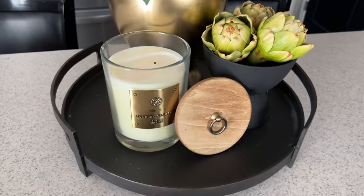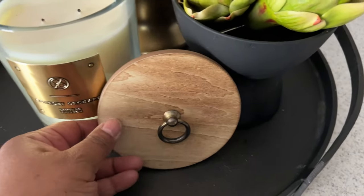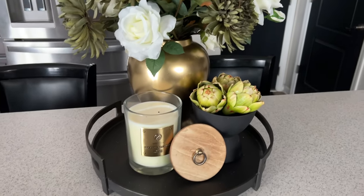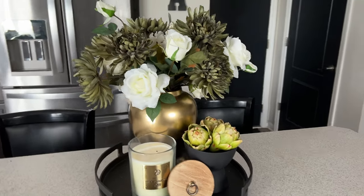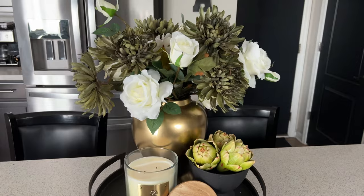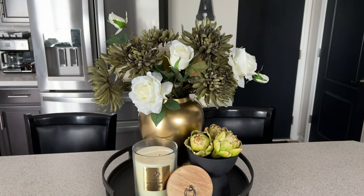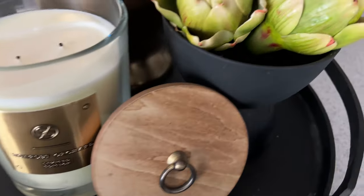I changed out the larger pieces and added these smaller pieces. I've taken the wood top from the candle and set it here on the tray. The warmth of the wood and the gold is perfect for fall - I absolutely love the way it looks. The other pieces were just too large for the tray and were taking away from the vase and the florals. But this is absolutely perfect.